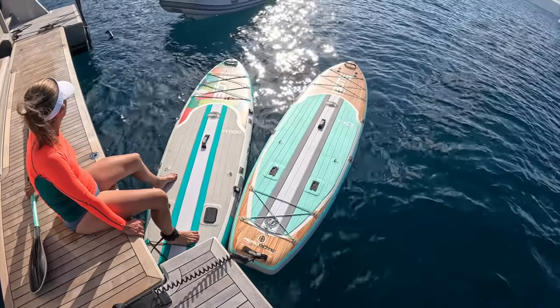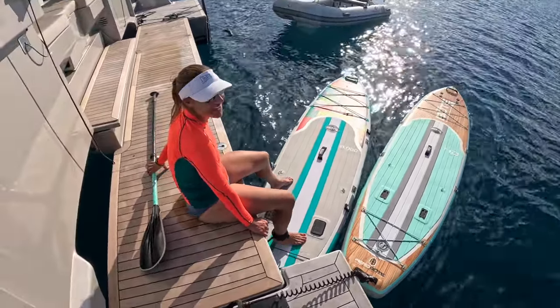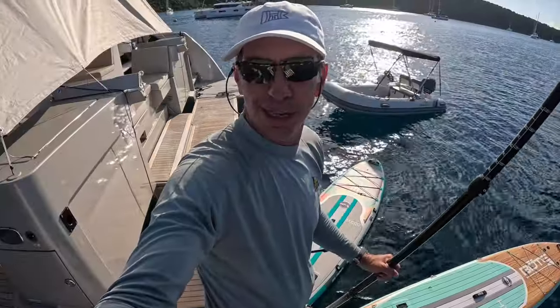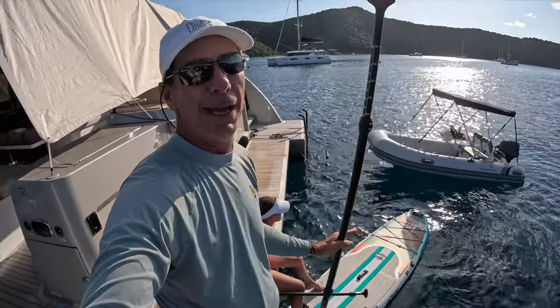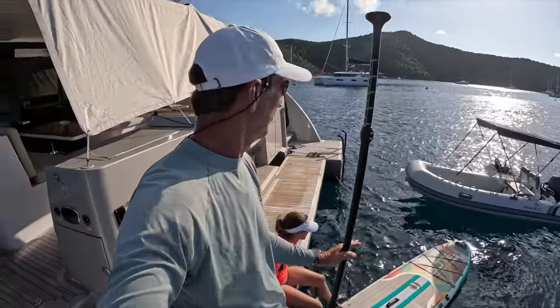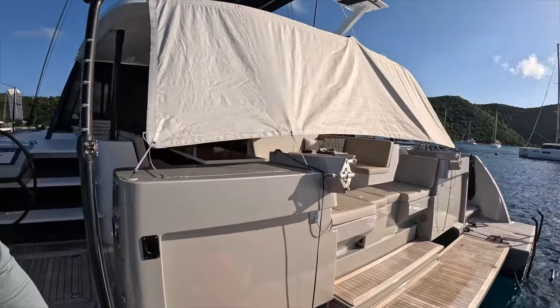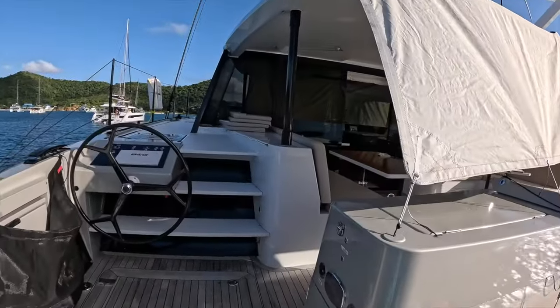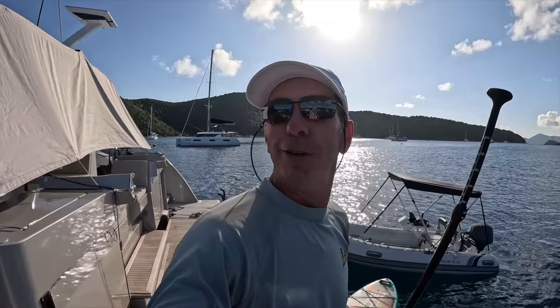We haven't paddle boarded in three years — it's not going to go badly. We rarely spend two nights in the same place, and it's so lovely because we're doing things like paddle boarding and we just had a nice snorkel. We put the shades down so the sun stays off the glass on the back of the boat because it gets really hot in there when the sun's shining in. Just a beautiful day here in the BVI.